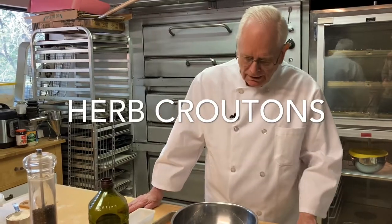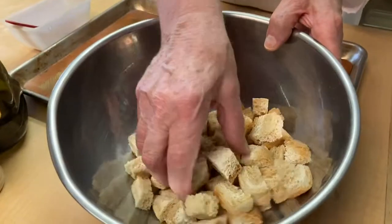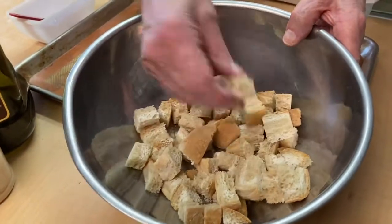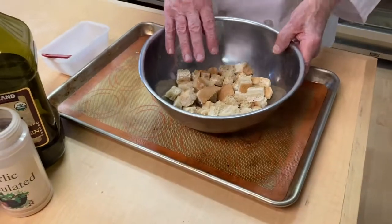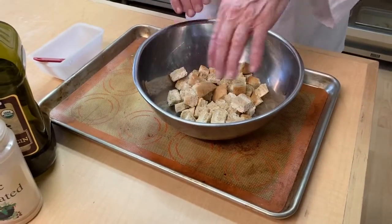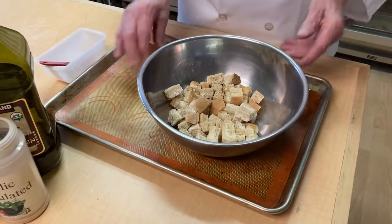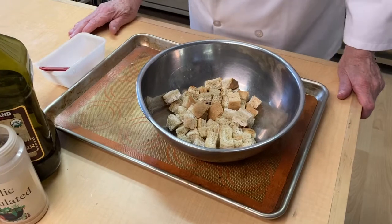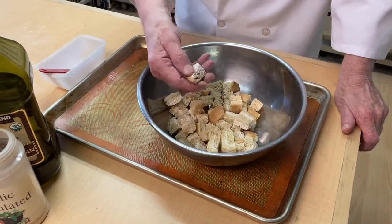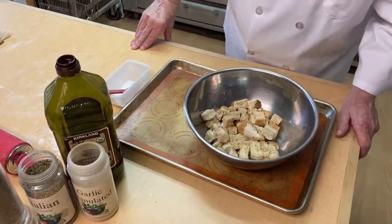We are going to start with some dry bread that I have cut into cubes. You want it to be dry. If it isn't, just spread it on a baking sheet and let it dry out a little bit in the oven, because if it is dry it is going to absorb all this good stuff that we are going to put on it.